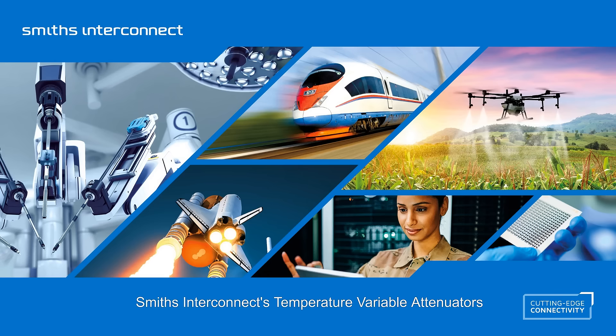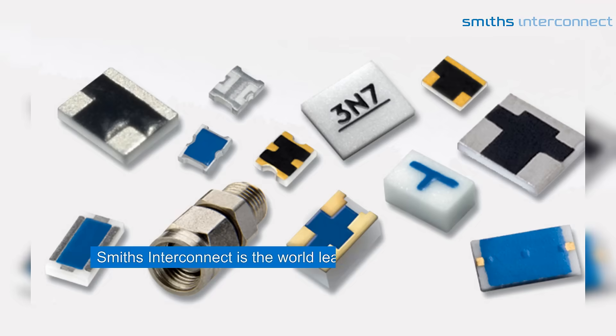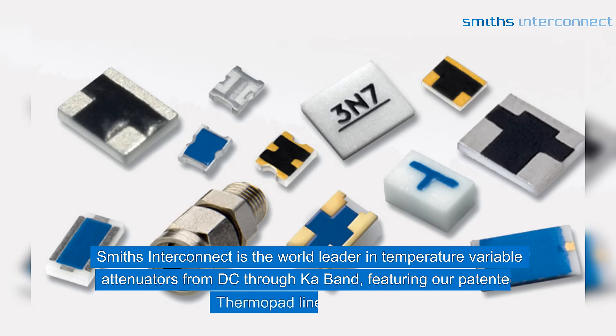Smith's Interconnect is the world leader in temperature variable attenuators from DC through K-band, featuring our patented Thermopad line of products.